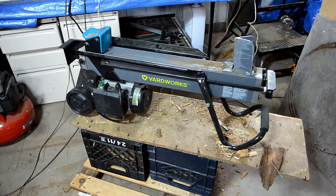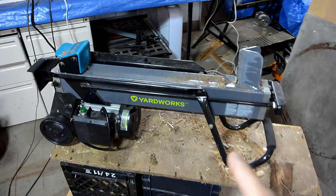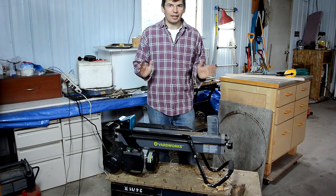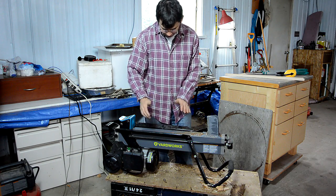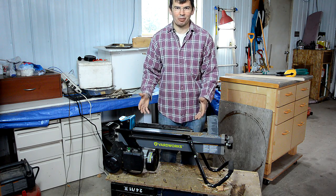I've been using this electric log splitter on a dolly and two milk crates to get it up a little bit higher, but it's still a little bit low and I'd like to build a better stand for it. Ideally the stand would be just a little bit narrower so I could stand closer to it and a tiny bit higher so I can pick up the pieces without having to bend over at all.